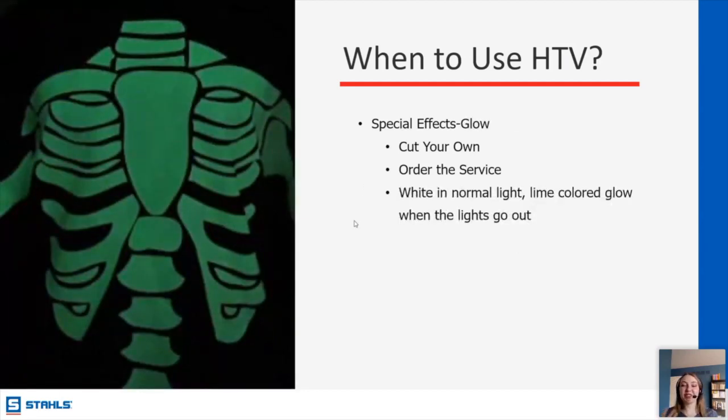This is seasonal and relevant — we're getting into Halloween, so it's spooky season. We have a glow-in-the-dark HTV. You can cut it out and add it onto different things, which is really cute for events and for children's stuff. It looks white normally, and then it glows that classic glow-in-the-dark green once it's in the dark.